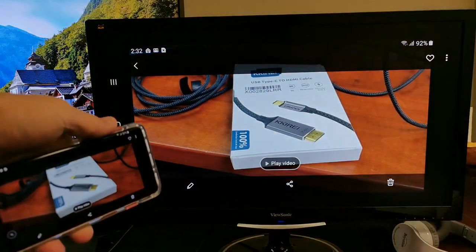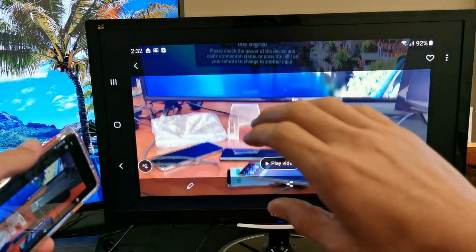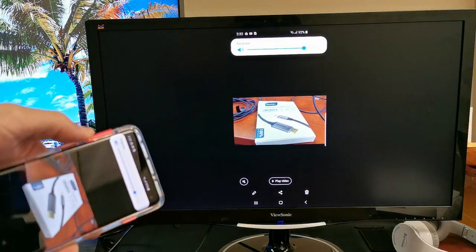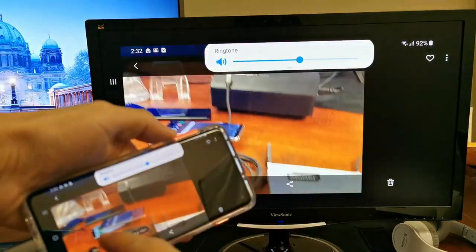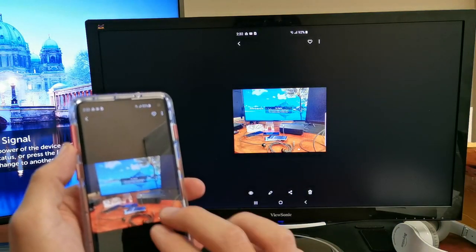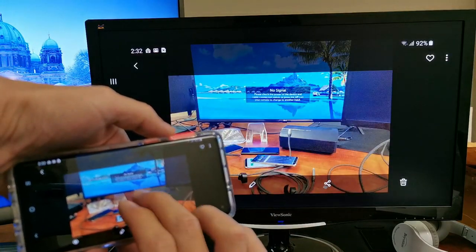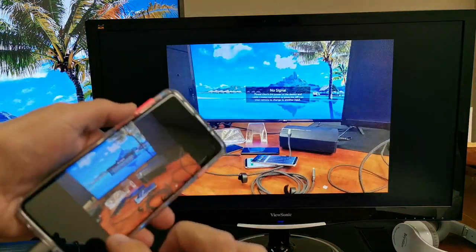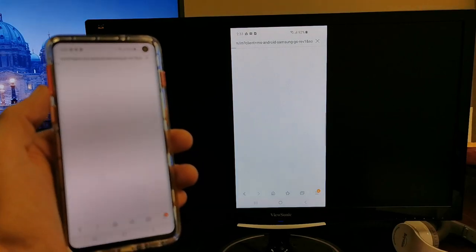Take note: the volume will come out from the display, TV, projector, or monitor — not from the phone — but you can increase and decrease the volume using the phone. Here's a photo — as you can see, you can zoom in and out. You can see the photo right there on the big screen. Let me go ahead and open up a browser.